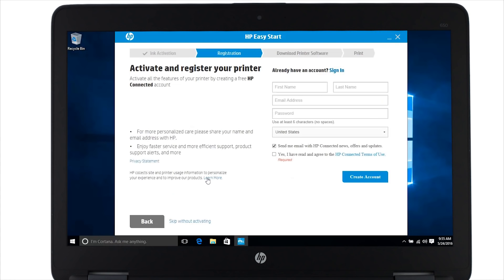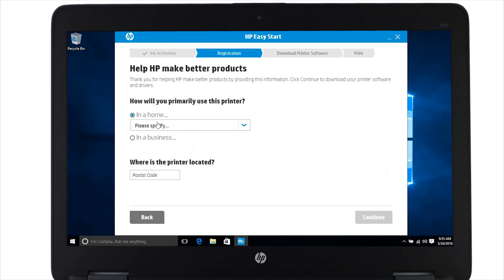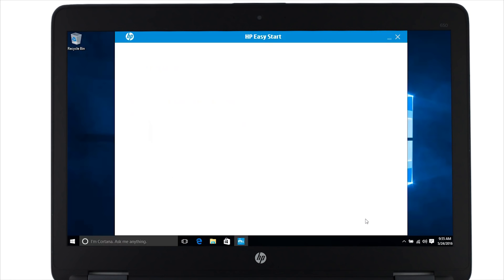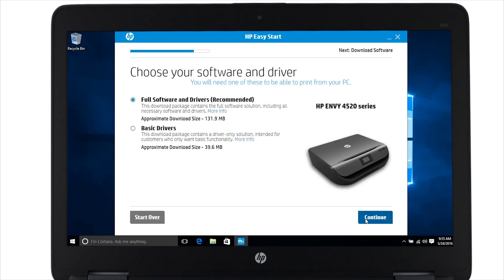At this point you can activate and register your printer. For this video we are going to skip without activating. Select how you will primarily use your printer and put in your postal code. Click continue. Now the installer will check HP servers for the latest software and drivers for your printer. HP recommends using the full software and drivers to get the most out of your printer. Click continue to start downloading the software.